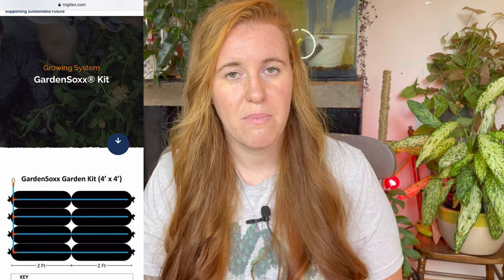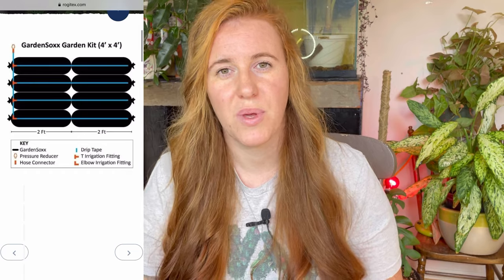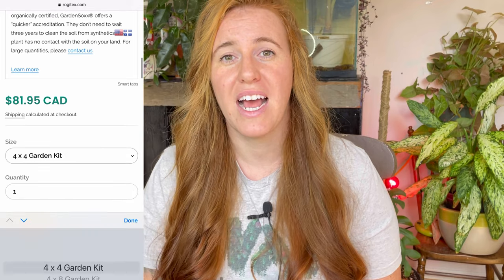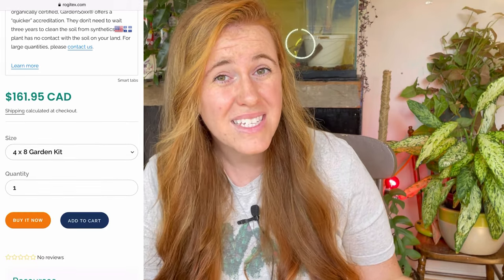You'll still need to protect from frost but it gives you a head start. These socks being black are going to thaw much quicker, meaning you can put your plants out much sooner. If you want to grab these socks, check out the link down below. A huge thank you to Rogitex, the company that sent these to me — they're awesome. When they found out about my car accident they told me to totally relax about the video, not to stress. They're a very, very good Canadian company.